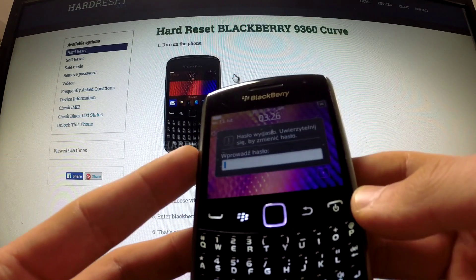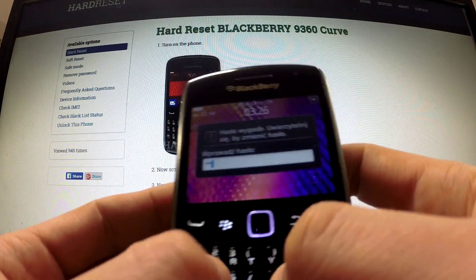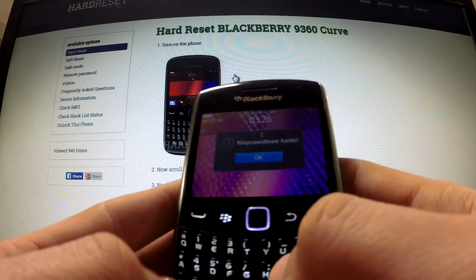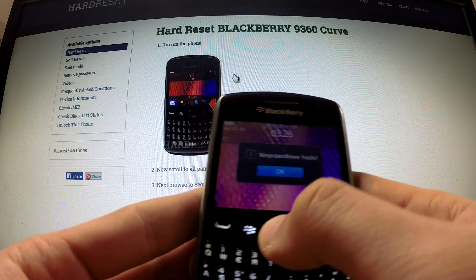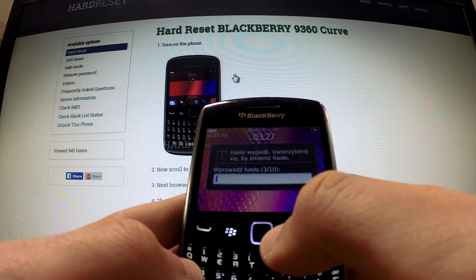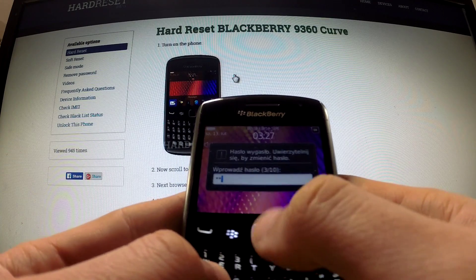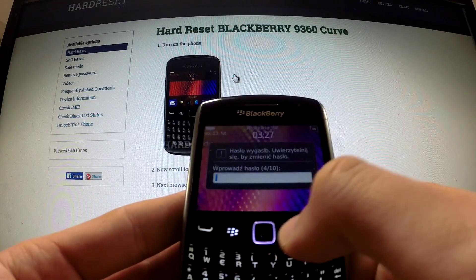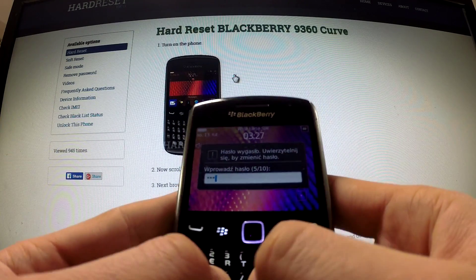When the screen with 'password required' appears on your screen, type the wrong password a couple of times. You can choose random passwords and just type them in. You should do it a couple of times.